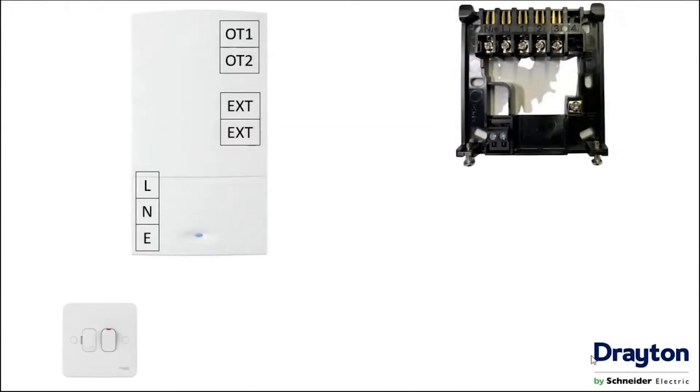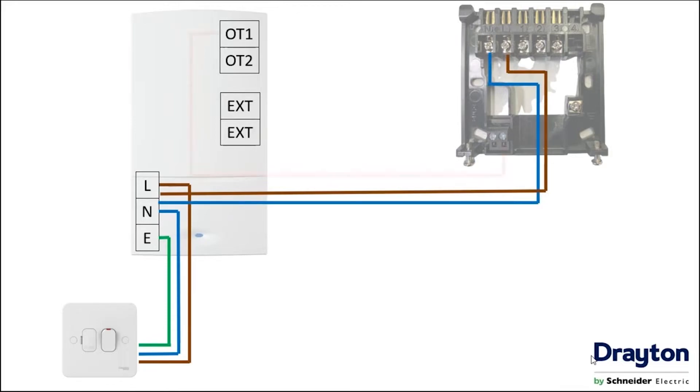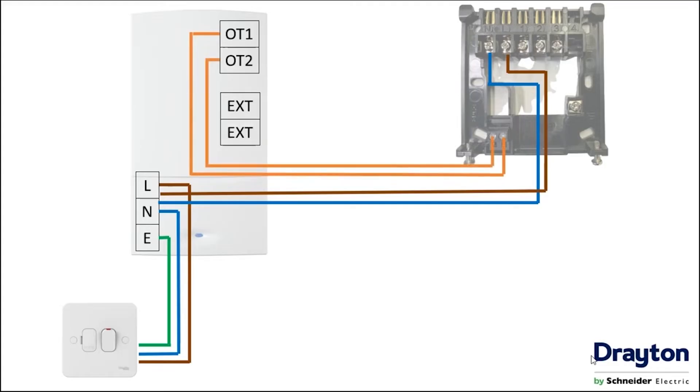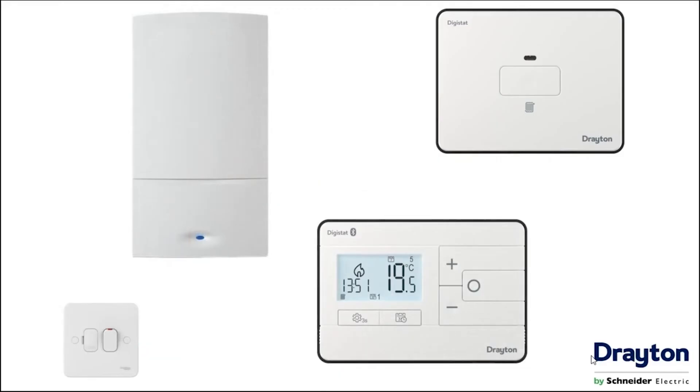If we have an OpenTherm compatible boiler and want to control using that method, we still provide the boiler with a supply from a three amp fuse spur and still piggyback off to the backplate to give the control power, but we now use the OT1 and OT2 terminals in the boiler, connected to the additional terminal block located on the bottom of the supplied backplate. Once all connections are made off, the single channel receiver can be fitted to the backplate and will automatically pair with the thermostat on power up.